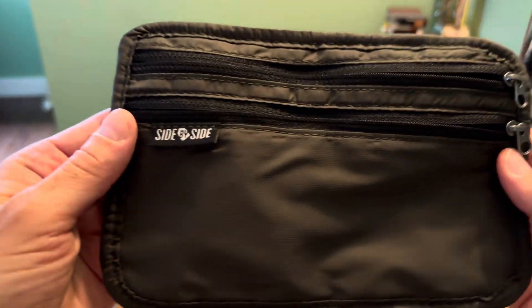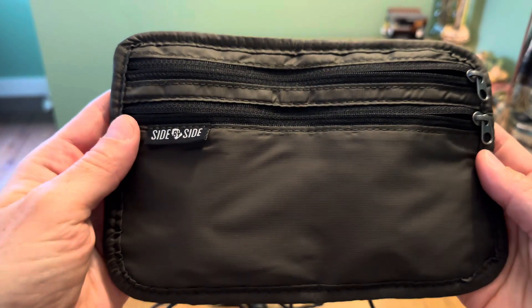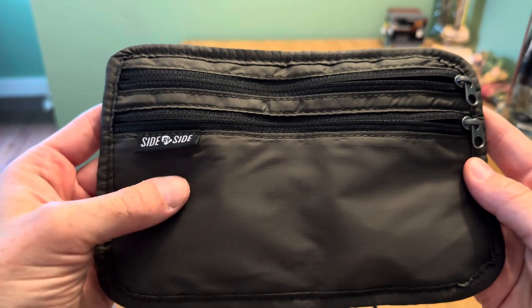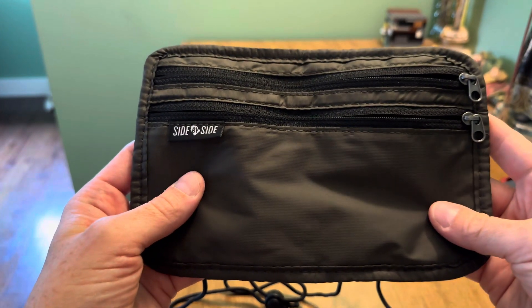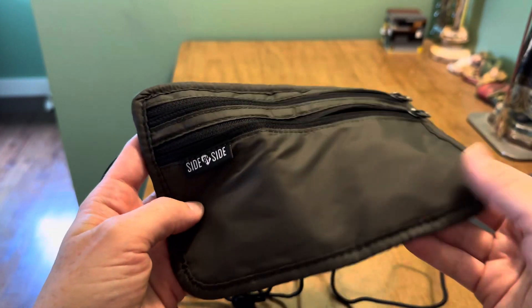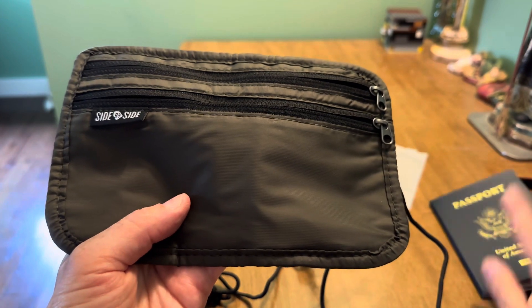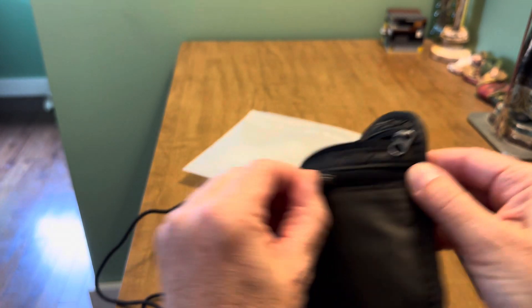It comes in this sort of olive green color, and I believe that's the only color it's offered in — I could be wrong, but I'll link it for you below. It's very lightweight and it has RFID blocking technology, so you don't have to worry about digital scanning attempts for your passport, credit cards, and all that.